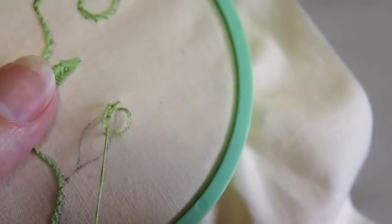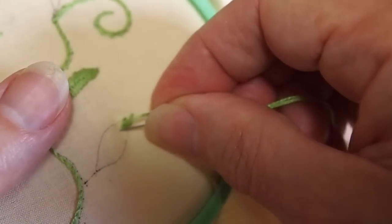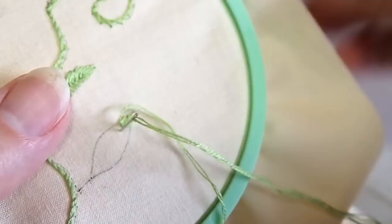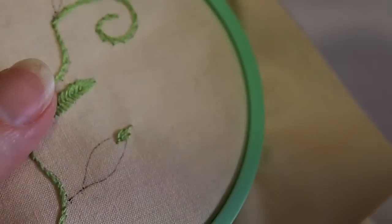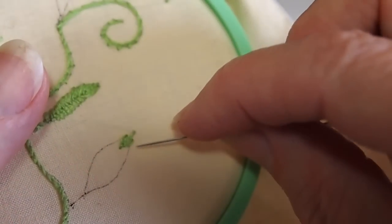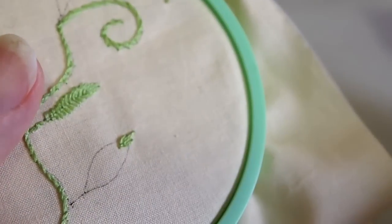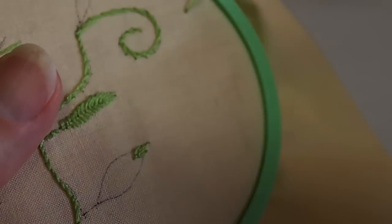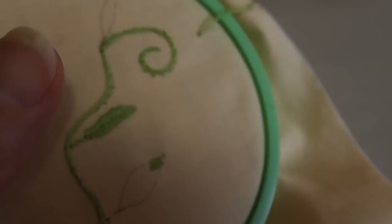Pull it into the V shape — that's the tip of our leaf. Now we're going to put our little anchor stitch, or the leg of our Y. You can see it's nicely filling in. It's a fun stitch to do.